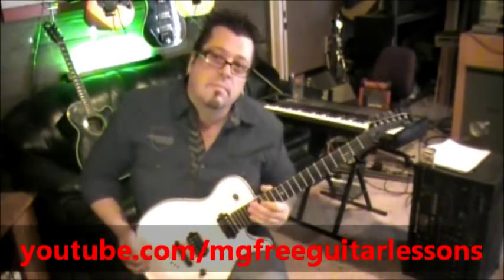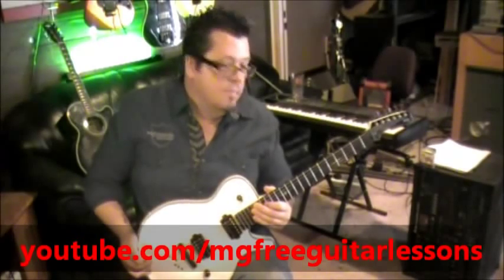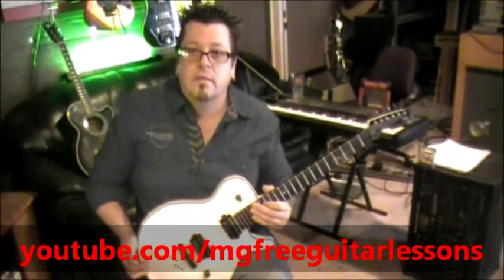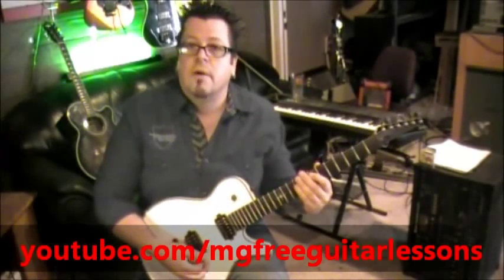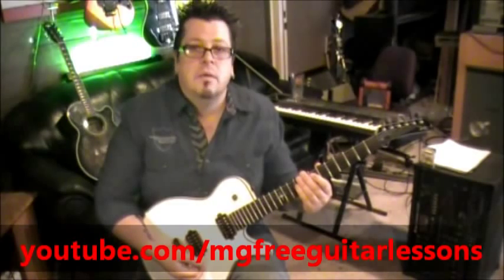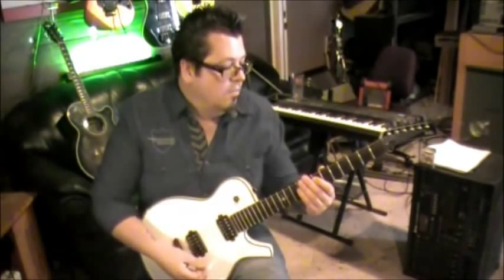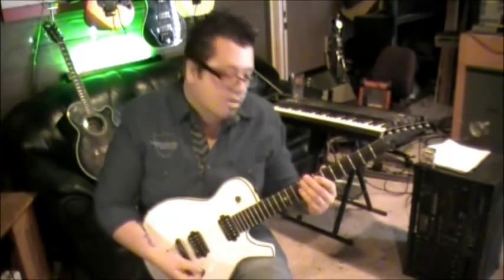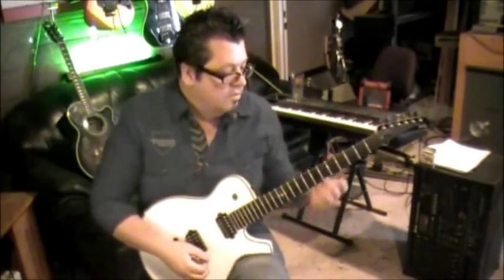Just did a Stryper lesson — Soldiers Under Command — and I'm the Stryper guy, no doubt about it. They were a big influence on me back in the day, so I figured let's do one more song from them. This is probably one of the first songs I heard from them. I was pretty new at playing guitar when this song came out. It's called Loud and Clear. I think Loving You was the other one I heard from them at first, so we'll do two Stryper tunes. This is the second one in the series.